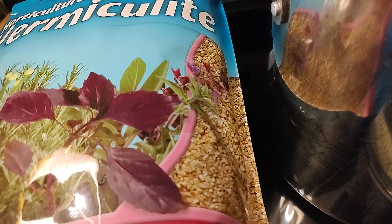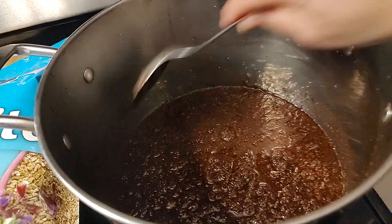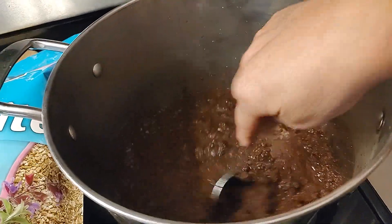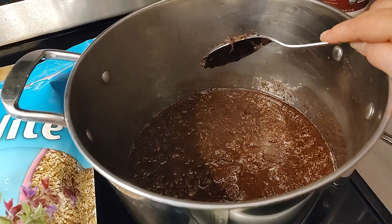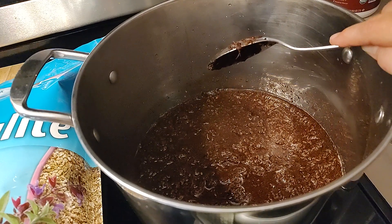I'll be adding this vermiculite 50/50 blend with more water, stir it thoroughly. I'll use a thermometer to make sure it's at 140 degrees, then turn it off and let it cool overnight.